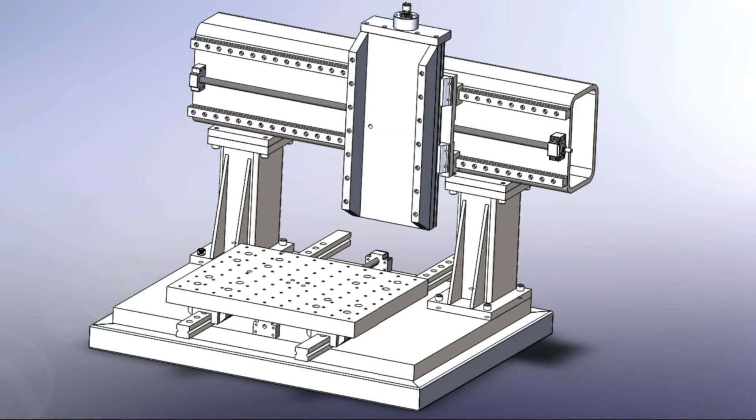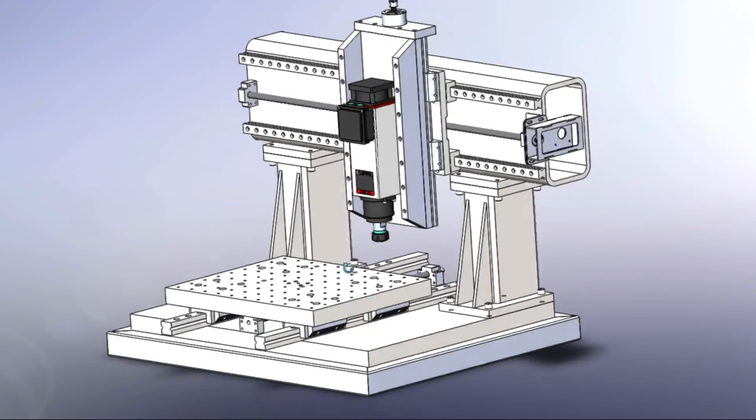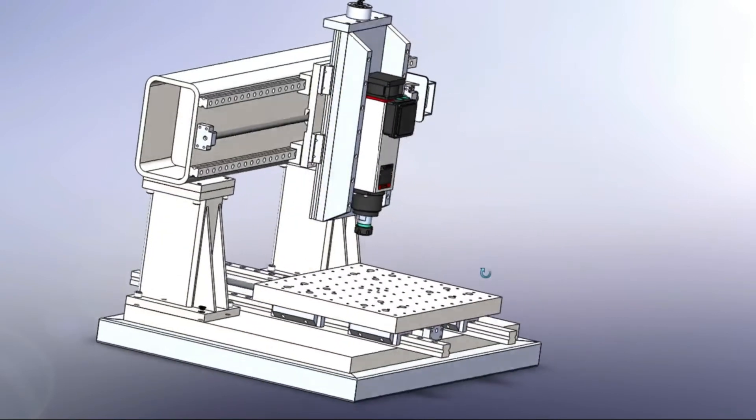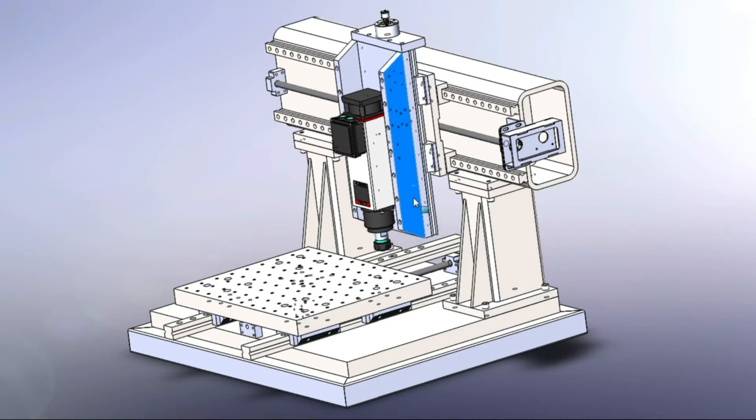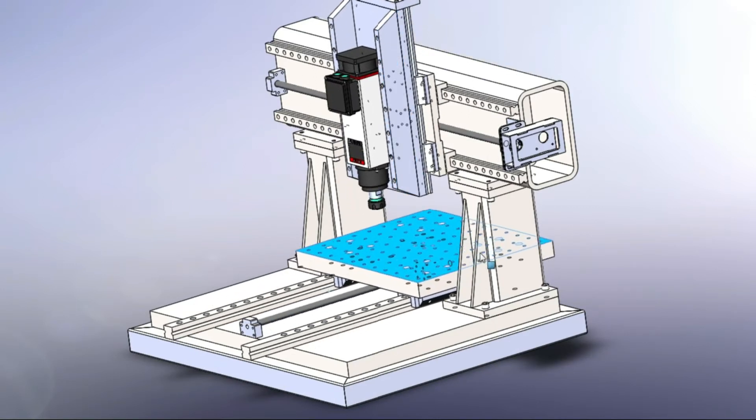If you want to build a router that is not only capable of cutting soft materials, I really recommend to build a fixed gantry because it is far more rigid than a moving one.